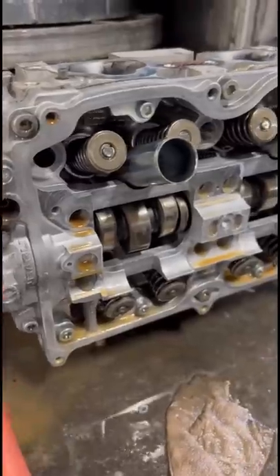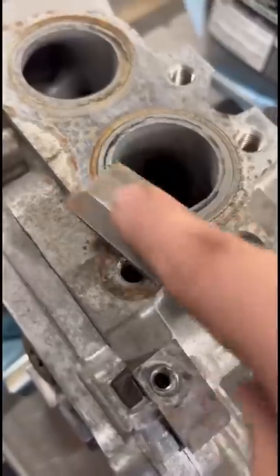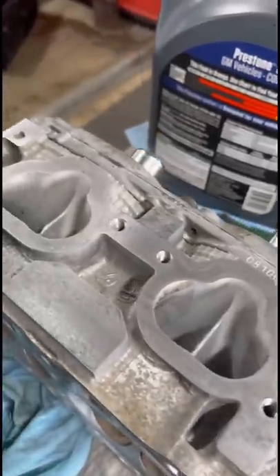The classic Subaru head resurface. As always, we start with a quick wash on the spray cabinet, which takes off all the oil and grease. They get a thorough freshwater rinse before doing a bit of scraping and hitting the manifold sides with a bit of 400 grit on a good sturdy sanding block.